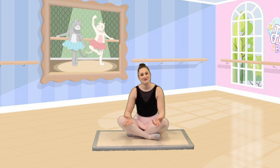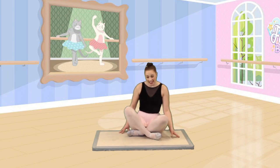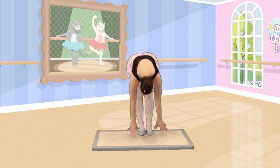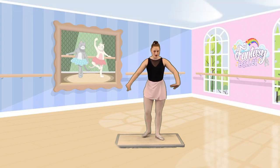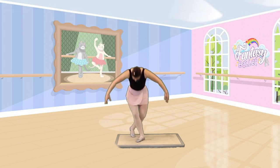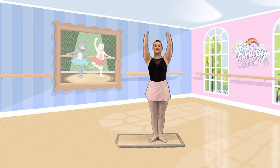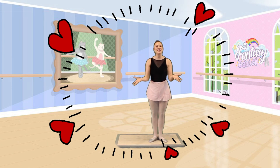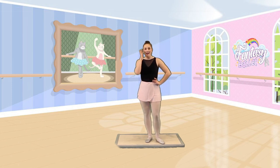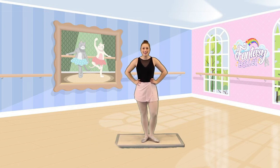That was so much fun! Alright dancers, we always end in the same way with a révérence. A révérence is a ballet dancer's way of thanking their teacher, themselves, and those around them. So let's stand up, put our feet together and roll up. Let's start with one foot behind the other — ready, prepare. And we finish with a bow. Thank you for coming to my slumber party, dancers. I had so much fun. I cannot wait to go on many more adventures with you. Don't forget to subscribe so we can continue our ballet adventures together. See you real soon — bye!